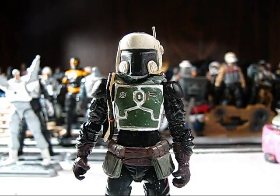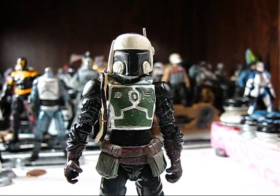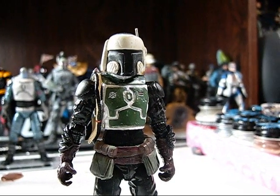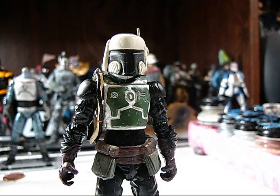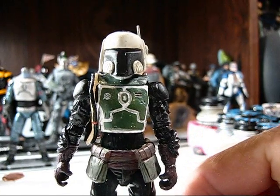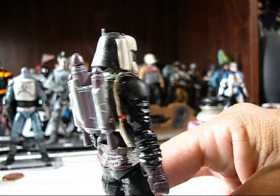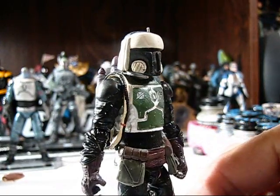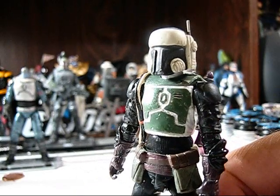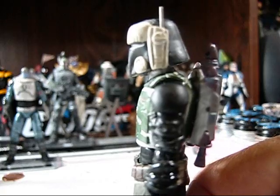This figure here is a Mandalorian. He's kind of a figure that came out of nowhere — I just had the parts laying around, threw him together, and it's coming together really nicely with a little bit of added sculpting. You can see the sculpting here on the helmet that I'm doing.